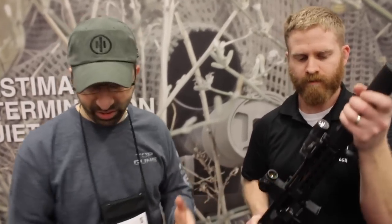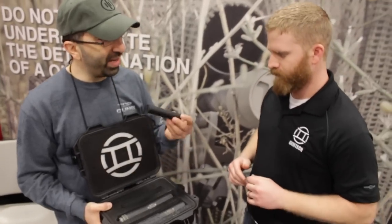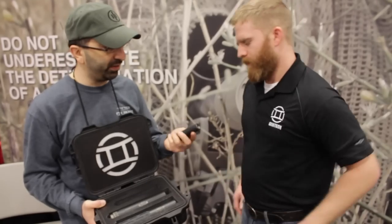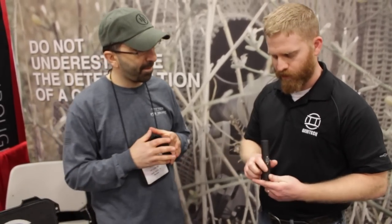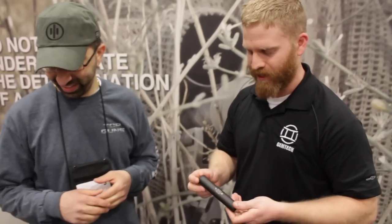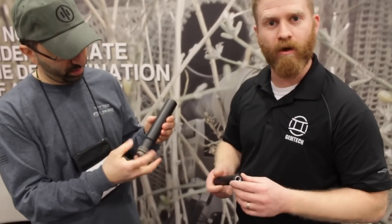Moving on a little bit, you have this package that's kind of all-inclusive, and one of the things I absolutely love is the weight of the 22 suppressor — it's absolutely the lightest 22 suppressor I've ever felt. The GM 22 is two and a half ounces, all 7075 aluminum construction. We've put a quarter-inch drive in the front so you can crack it loose. It is a G-core design.